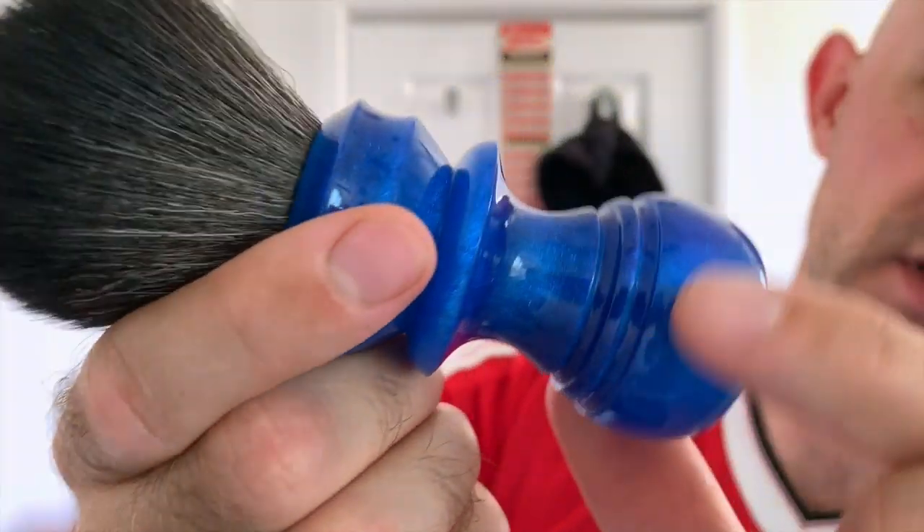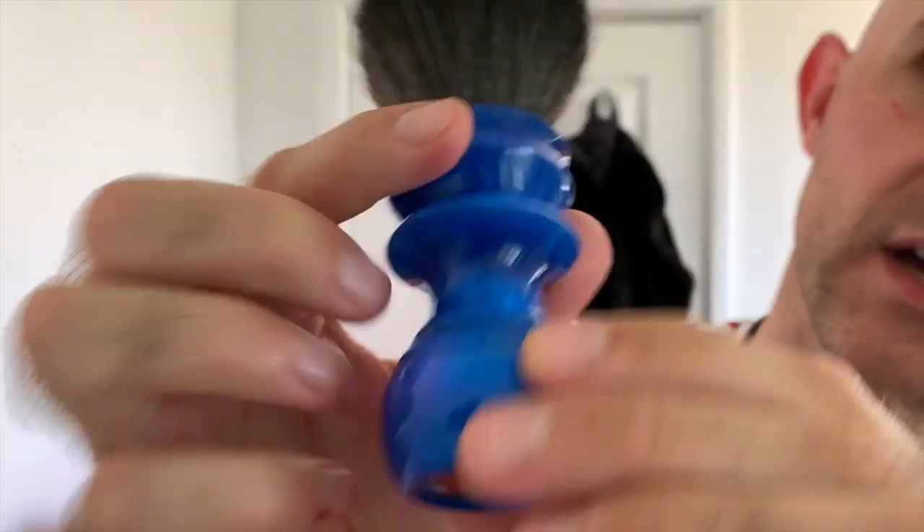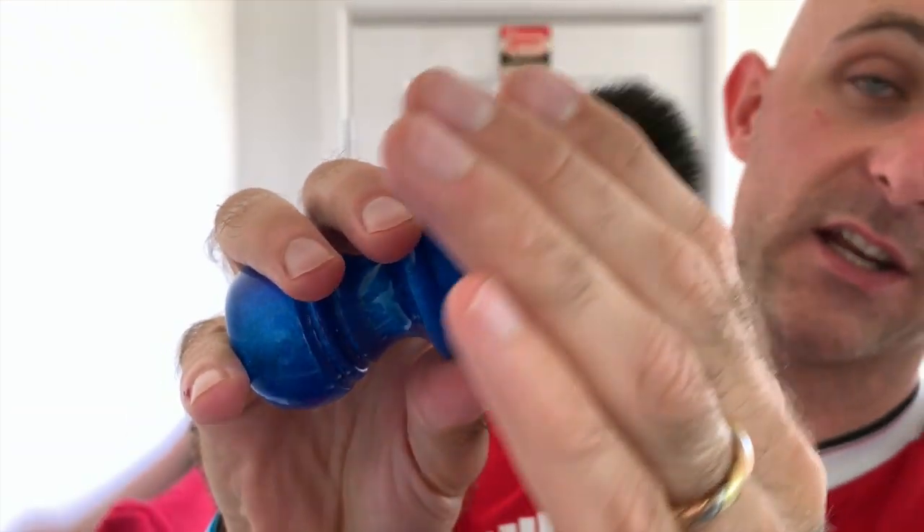I'm going to start off by showing you the brush. This brush is a handmade artisan brush made over in the States by a company called Turn and Shave. It's a 26mm synthetic knot called a boss knot. It's very soft but it's got a lot of scrub and it's just a really nice knot. It creates amazing lathers, as most synthetics do, and it's very comfortable to use.